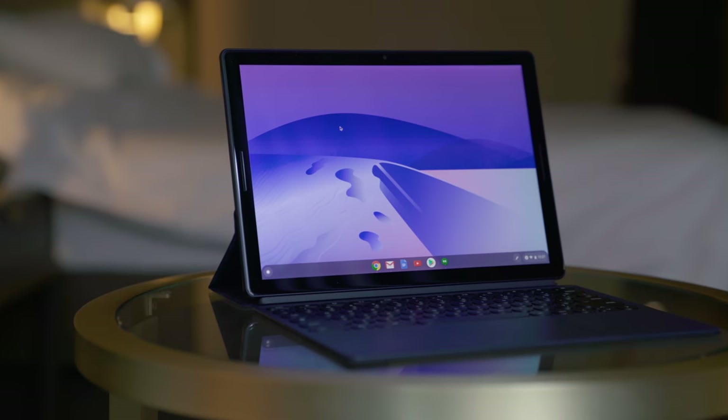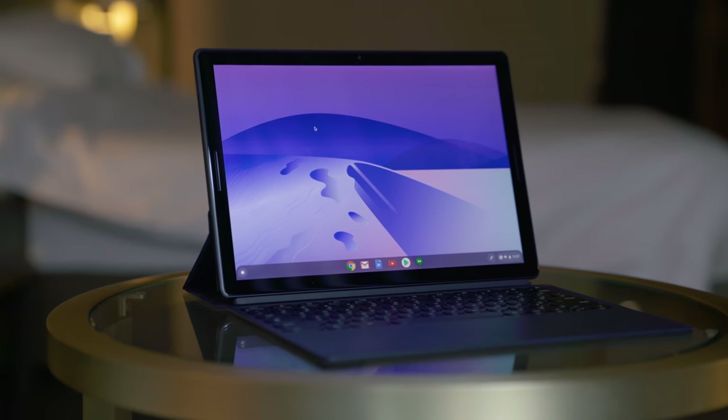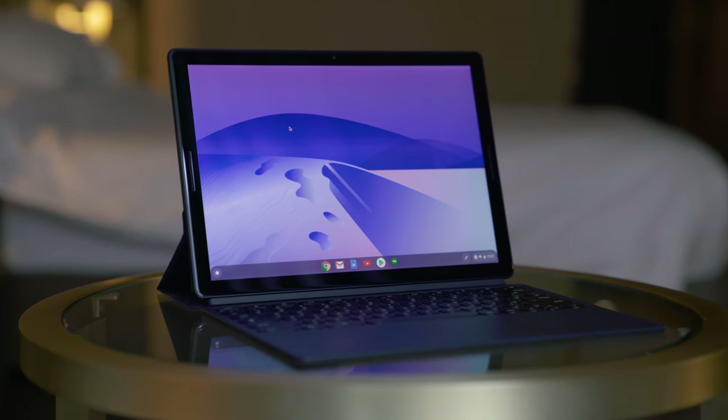This thing is very expensive at $1,300, putting it in the same price range as a Windows Ultrabook, a good MacBook Air, or a high-storage iPad Pro. That wraps up this unboxing and first impressions of the Pixel Slate. If you have any questions you want answered in the full review, let me know in the comments below. Like the video if you liked it, subscribe if you haven't already, and hit me up on Discord if you have any questions.